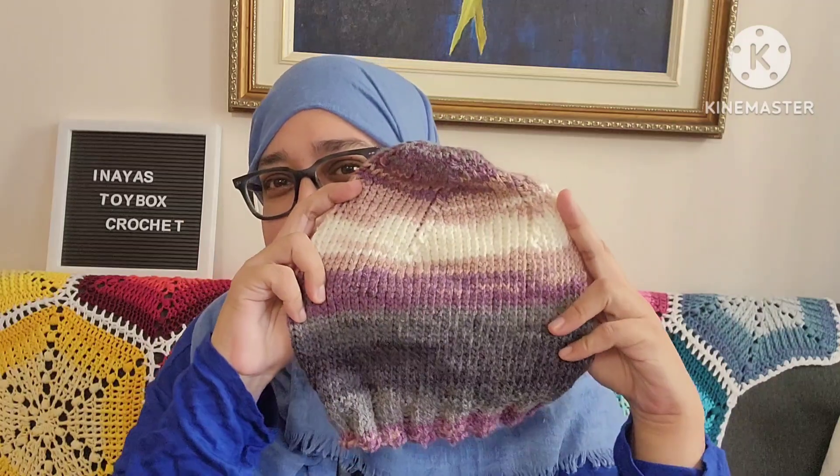Hi everyone, this is Alisa from Anaya's Toy Box Crochet. Happy New Year! I hope you guys had an amazing New Year's Eve and a great 2023. I can't believe it's 2023! Thank you all for coming — I really enjoy showing off my makes in these 'what I've been up to' videos. This week I haven't been up to much, but I do have one finished object to show you: this hat.